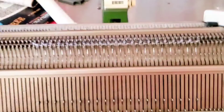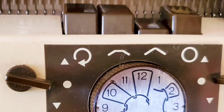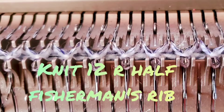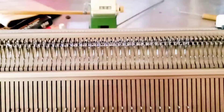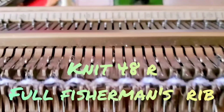Let's knit. After changing to main yarn, knit eight plain knit one, purl one rows with both beds on plain stockinette settings. Now change to half fisherman's rib: the front or ribber bed stays on stockinette, the back or main bed is set to tuck alternate rows, and knit 12 rows on this setting. Then change to full fisherman's rib: back carriage stays as it is, front carriage changes to full fisherman's rib settings, and knit 48 rows in full fisherman's rib.